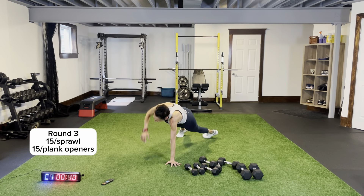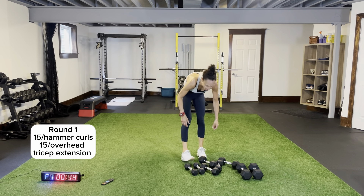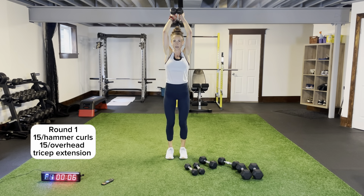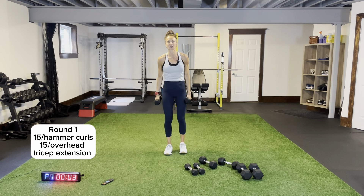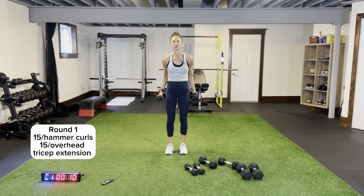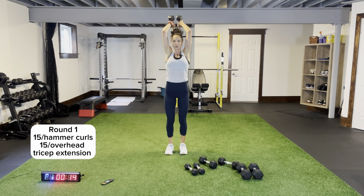Bicep — actually, hammer curls! Going a bit lighter. Hammer curls for 15, then overhead tricep extensions for 15. Here we go — keep it tucked into your side, all the way down. Don't rest at the top. Overhead tricep extensions — put the dumbbells together, elbows tucked in by my ears, knees slightly bent so I'm not putting too much pressure on my back.